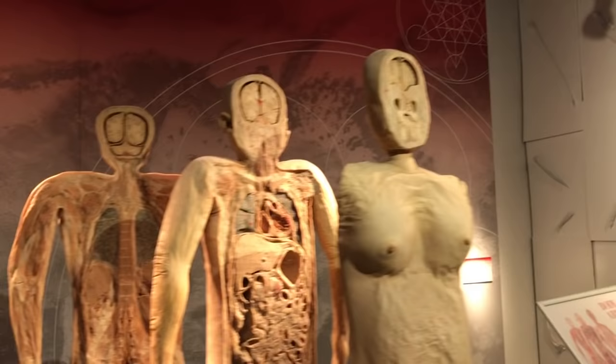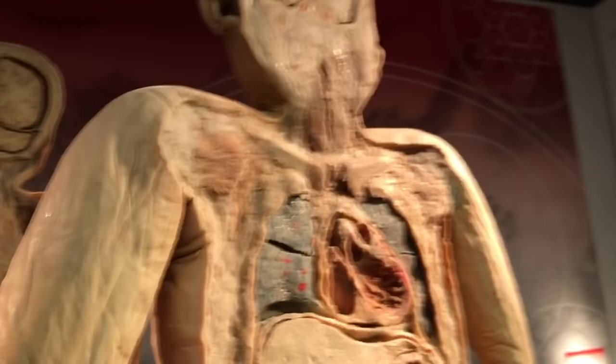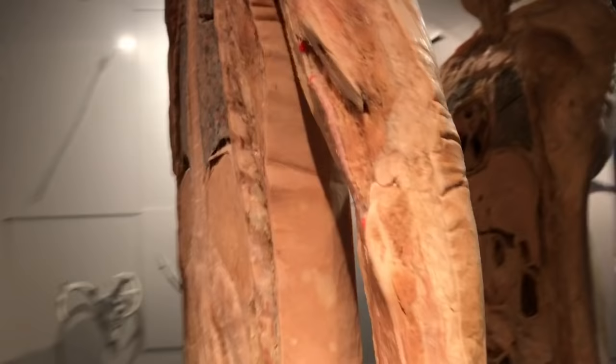This is a cool one where they three-piece a person to show the body armor — where you've got the skull protecting the different parts of the brain, and the ribcage as well. So everything is two-sided.